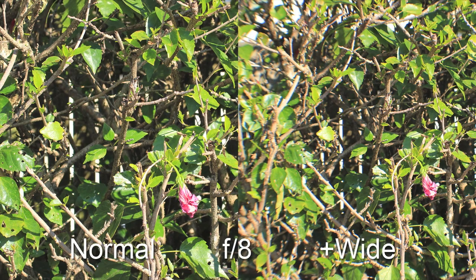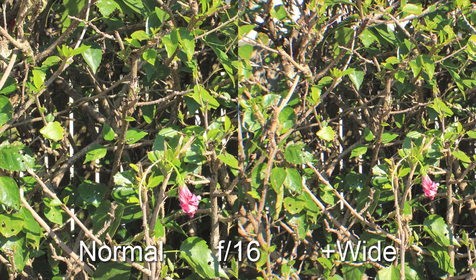At f8 the quality of the wide adapter improves quite a bit, but still not any good. At f16 the quality of the wide adapter is somewhat reasonable at 720p resolution — only somewhat though.